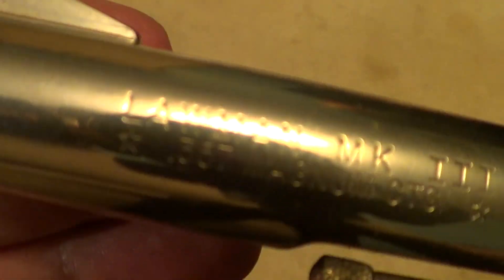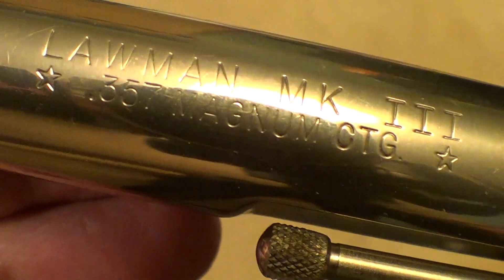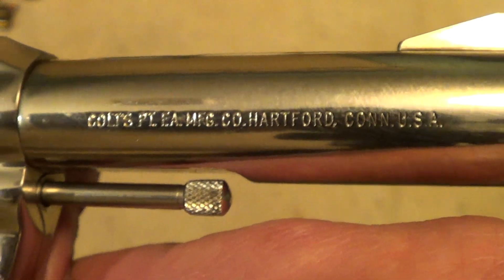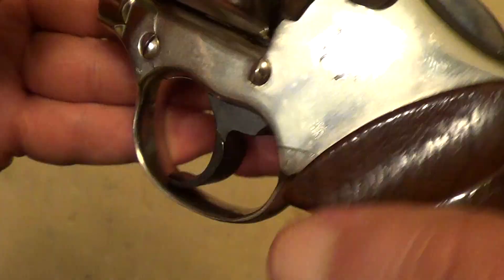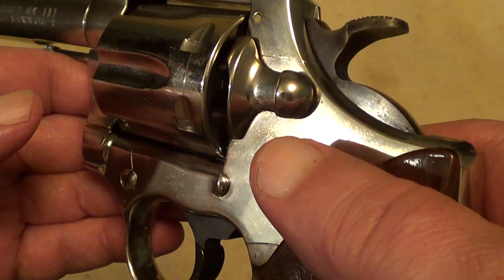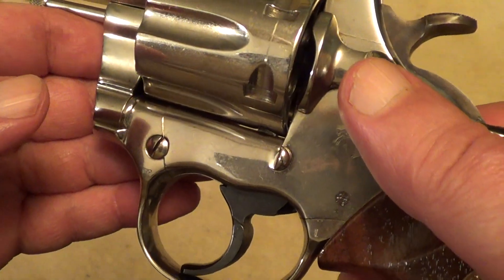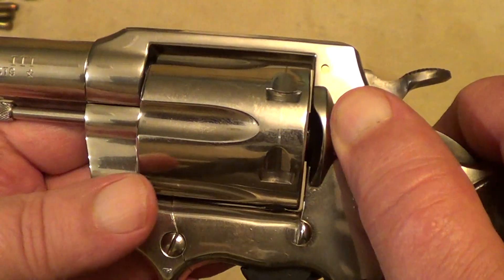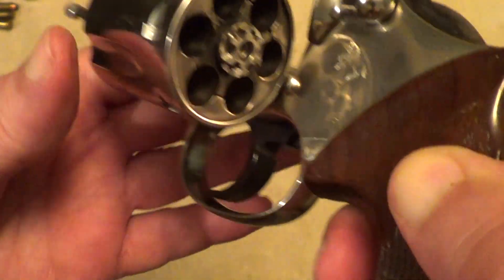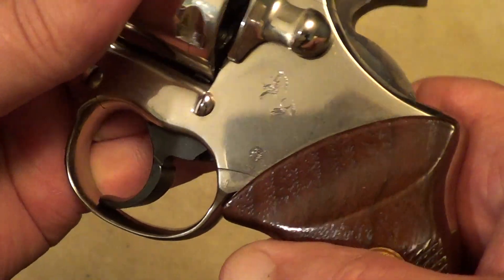The Colt Lawman is your basic Colt service revolver of the 1970s. You can kind of think of these as an updated version of the old Colt Official Police, built on the .41 frame — same size frame as they used on the Army Special, Official Police, Python, and Trooper. A 6-shot, .357 Magnum.